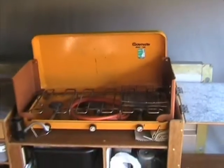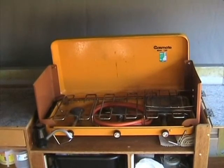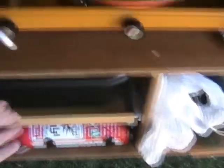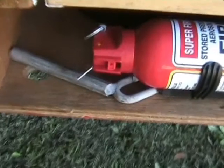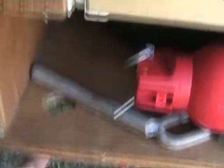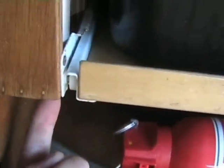That gas stove I'll throw in as part of the deal. You have your knives and forks drawer. Pull-out little sink, a little tap — just that hole there. Two hoses, or the one hose, whichever one you're going to use, comes up through there, straight up, and connects to the bottom of your tap just there.